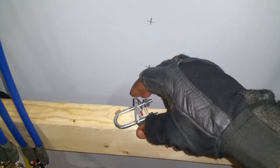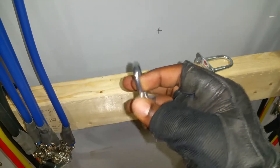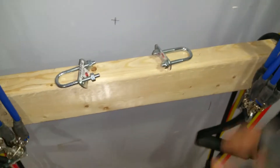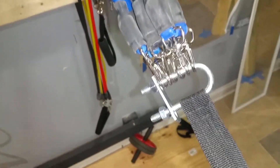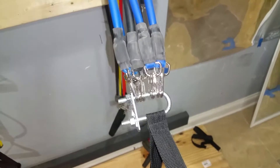These little things right here are a mandatory band upgrade for you. You get these from a hardware store — they were like 75 cents to a dollar. I got the smallest ones they had. As you can see, it allows the weight to be distributed evenly and keeps the bands from bunching up against each other.